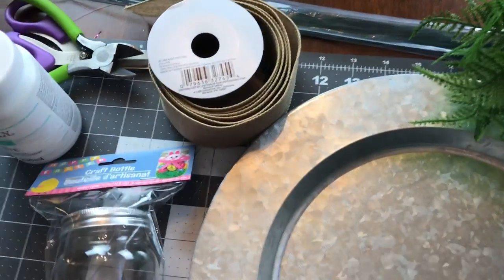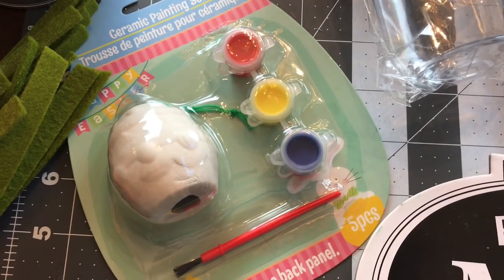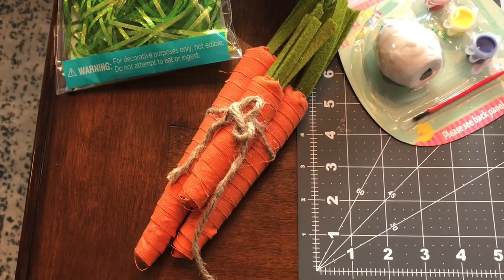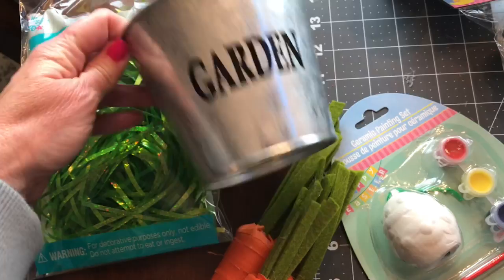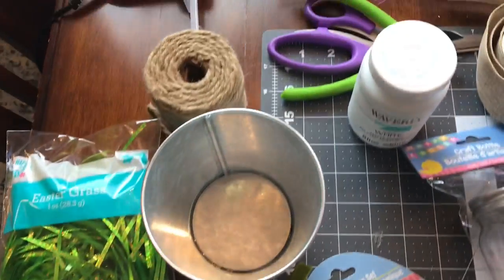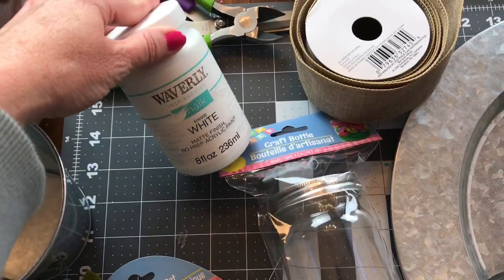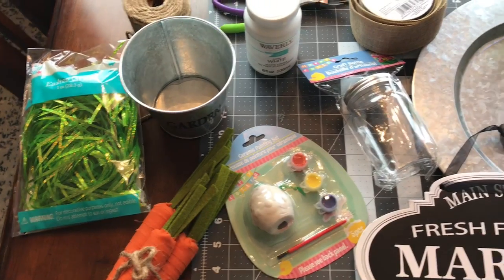This burlap ribbon is from Walmart and it does have wire in it. You'll also need some floral stem wire. This little jar and little ceramic Easter egg both came from Dollar Tree. The carrots came from Walmart. The green grass came from Dollar General and this cute galvanized bucket came from Dollar General also. I picked up the twine at Walmart. You will also need some paint — you do not have to use the Waverly brand, just use whatever you have — and you'll need a paintbrush.